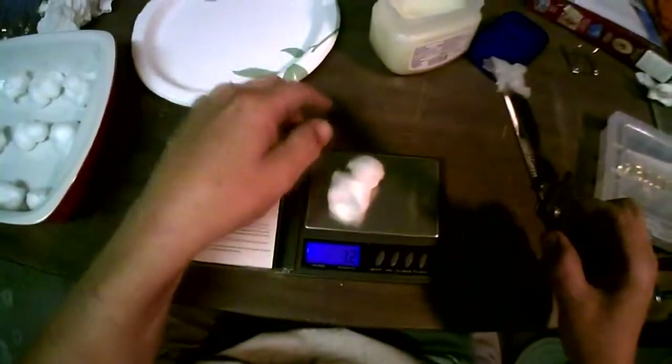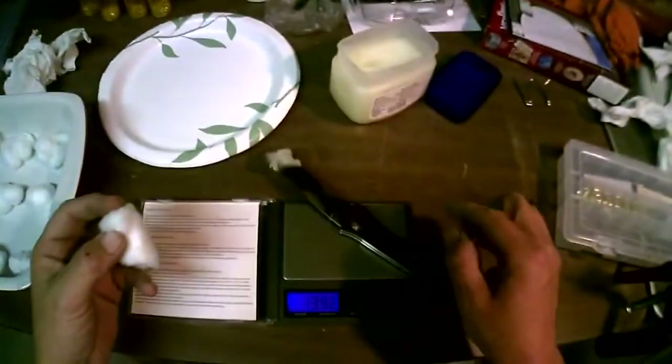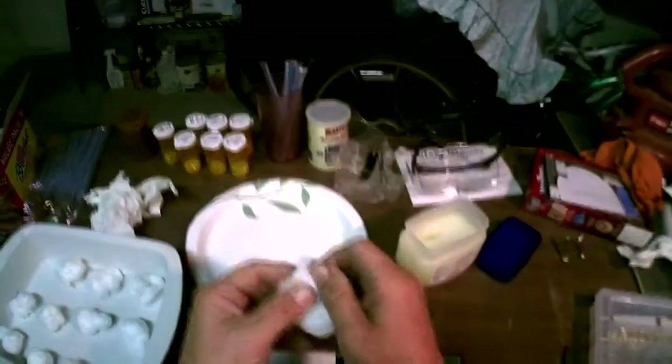One gram cotton ball to three grams of petroleum. Stretch it out a little here.